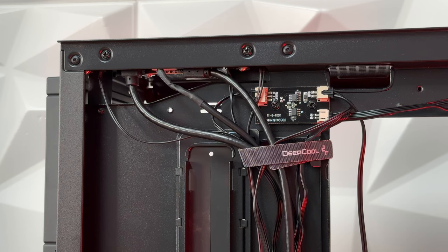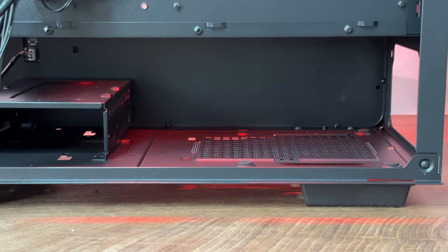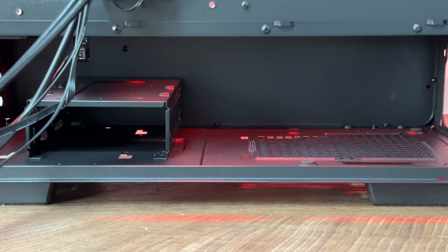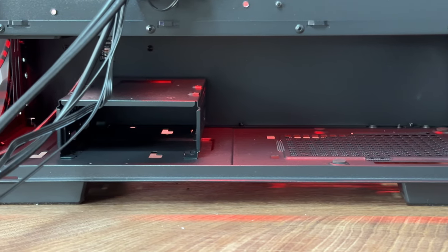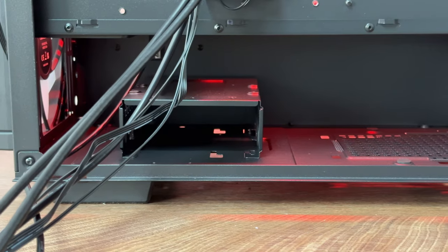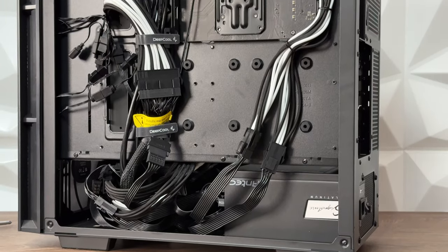At the back there's the possibility to place two 2.5-inch SSDs. Inside the power supply shroud you can fit two 3.5-inch hard drives, or one 3.5-inch hard drive and one 2.5-inch SSD. There's also lots of cable space in the PSU shroud, accommodating even large power supplies.